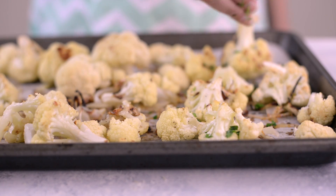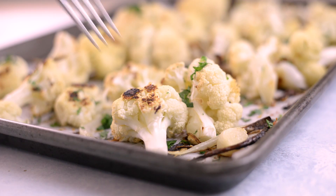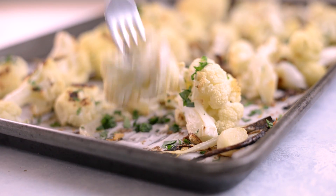I hope you enjoy this Parmesan roasted cauliflower as much as we do. Cauliflower is a great food to add to your meals because it's high in vitamin C, vitamin K, fiber, protein, and so many other nutrients. Thanks so much for watching. Check out my cauliflower mashed potatoes recipe video too, and don't forget to subscribe so you never miss new healthy ways to enjoy tasty foods. Thanks so much, I'll see you next time.